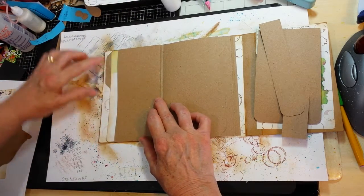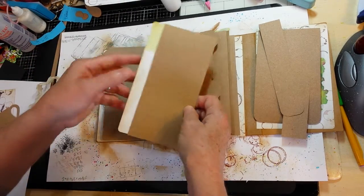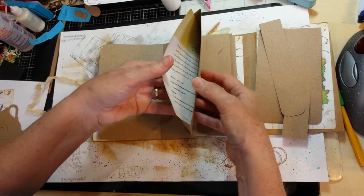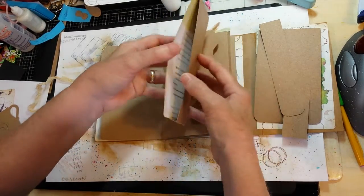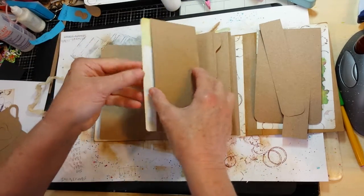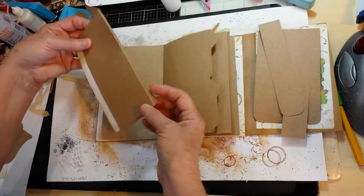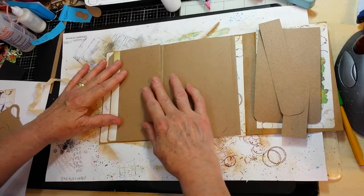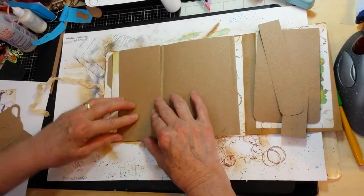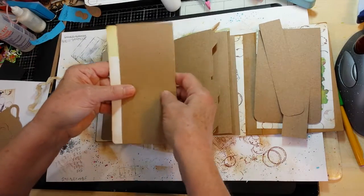When it hinges it will cover this perfectly up to the tab point, and there will be no half inch piece showing on the inside that any of my cards can hang up on when I'm trying to put them in the pocket, or whoever ends up with the book trying to put them in the pocket. So that's going to become my layer all at one time for covering my background and then the pocket.